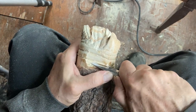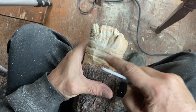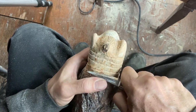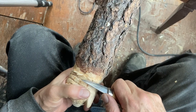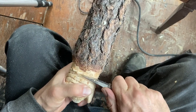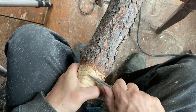Here I'm busting out the knife, doing some traditional carving — as opposed to power carving. It's always good to mix things up, throw a bunch of tools in the mix. The more tools you have, the more opportunities you have to complete your piece, so it's always good to have a varied arsenal, so to speak.